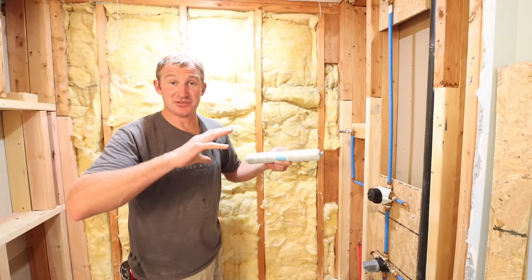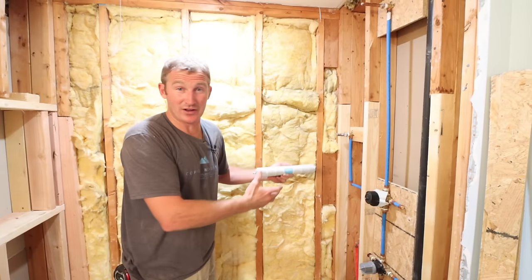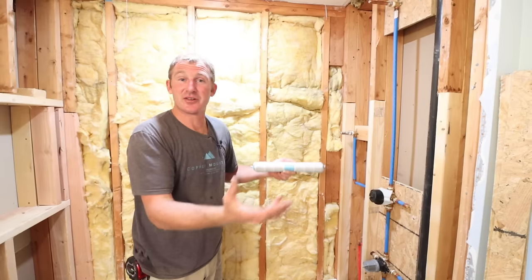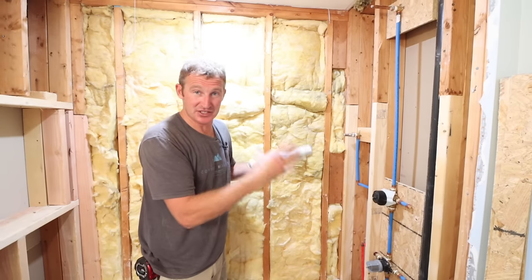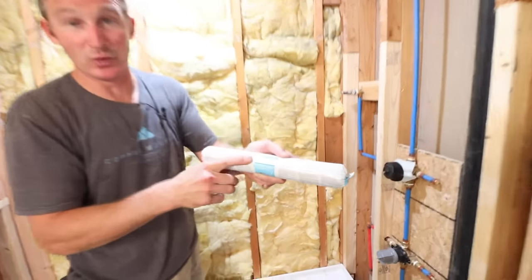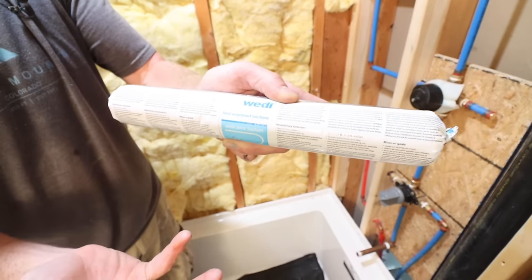Tip number three is to always use the proper materials for the system that you're installing. I see way too many times people using just regular silicone in the joints and corners — thinset will not bond to that and you could end up with problems. Always use the products associated with the system you're using. For this project we're using Weedy, so we want to use the Weedy sealant — nothing else other than the approved sealant for the system we're installing.